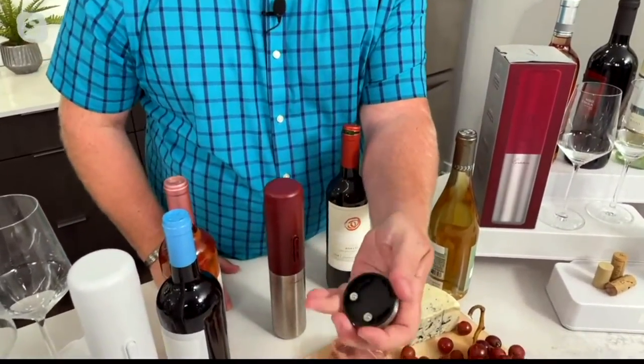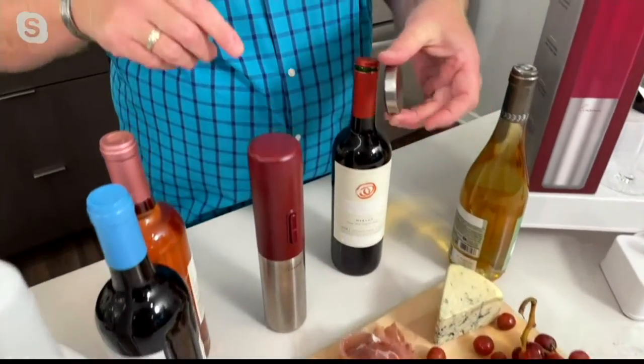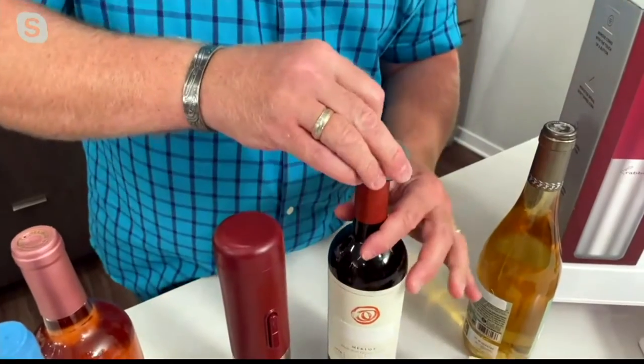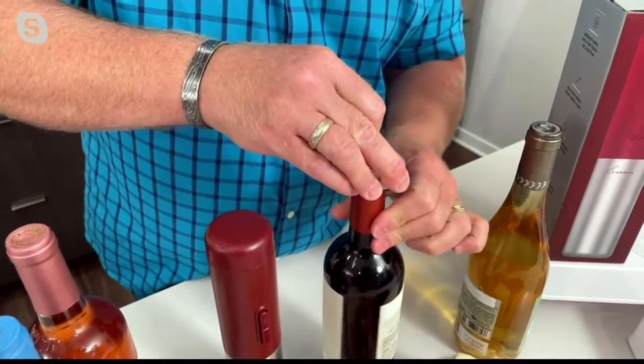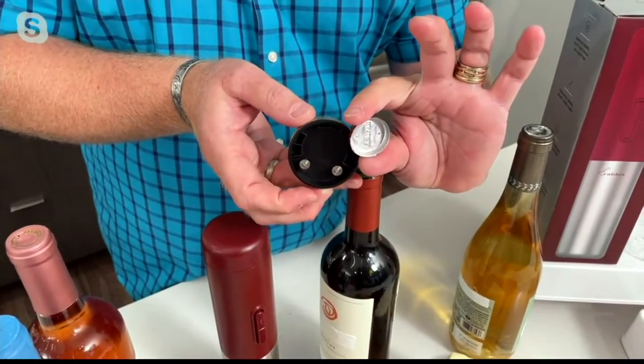Let's take you through the process. The first thing you're going to do is use the foil cutter. There are two discs in there. You're going to push it up against a bottle and turn the bottle — notice I'm not moving the cutter, I'm turning the bottle. It cuts the foil right off.